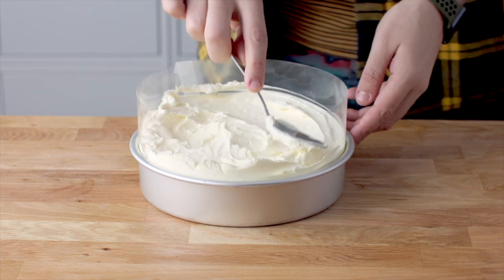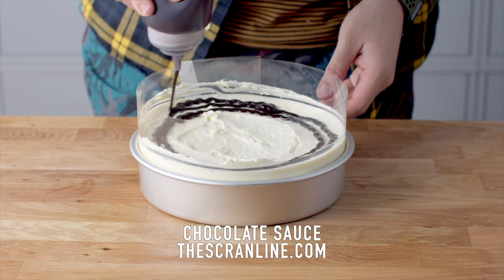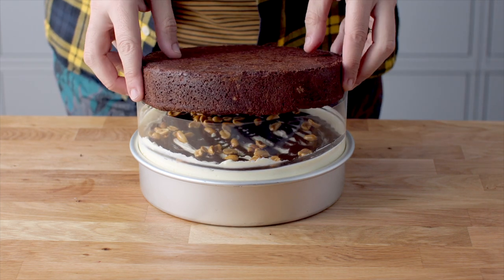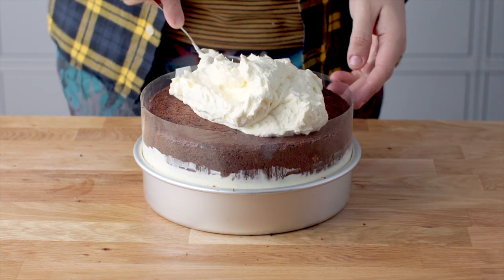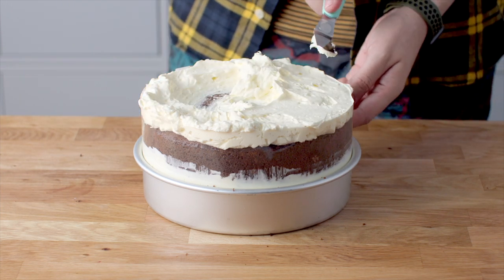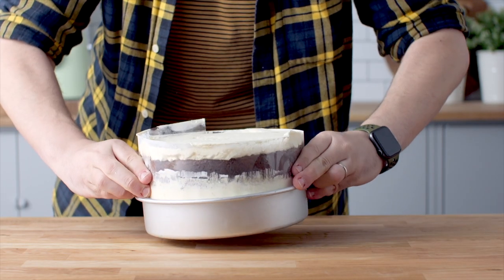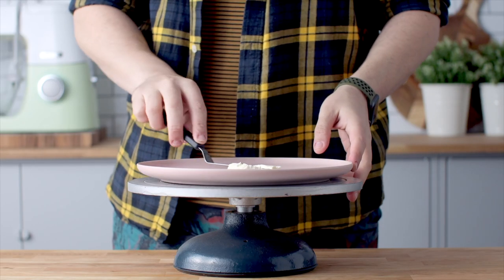Add some chocolate sauce — you can grab the recipe on the Scran Line — along with some of those buttered nuts. Add the last layer of brownie, then a little bit more cream on top before this goes into the freezer for about four to six hours. Once the ice cream cake is completely frozen, let it thaw for about 10 to 15 minutes.